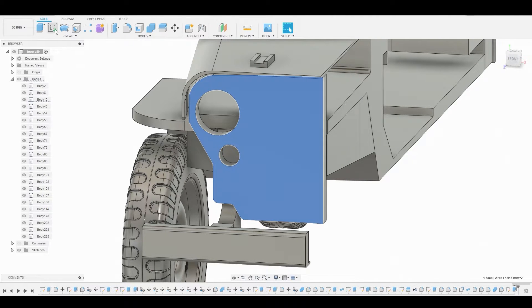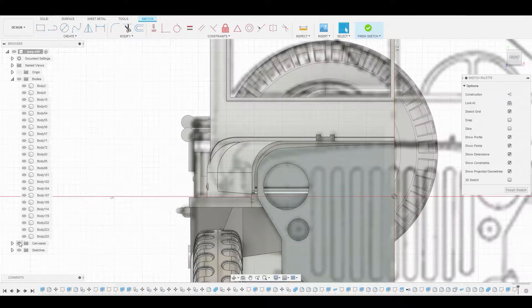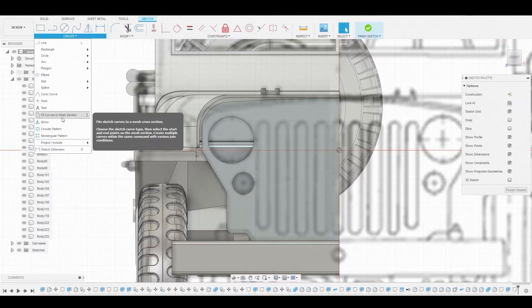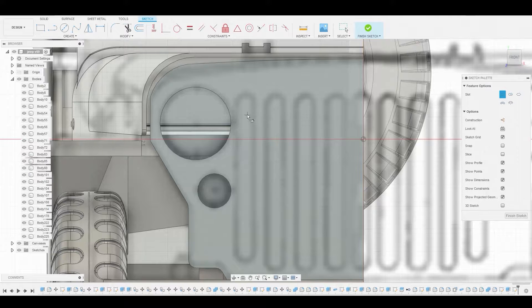Now let's go back to the front area and reselect this area so we can create a sketch once again. Let's turn on our reference so we can see this a bit better. Let's go down to create and grab our slot. Using the center slot, let's start somewhere around here. Notice the first slot is actually smaller than the rest, so we have to keep that in mind. This looks fine — let's right-click and hit OK.